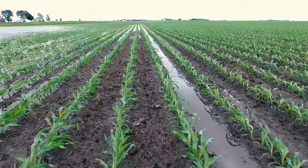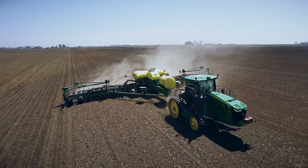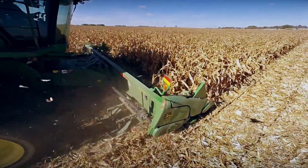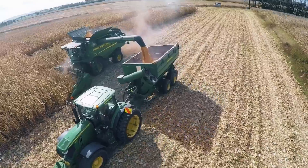Growing corn can be a challenge. We do everything we can to maximize the number of ears, the number of kernels on each ear, and even the test weight of each kernel. So after investing so much energy into growing the crop, why do we tolerate leaving so much of it in the field at harvest?